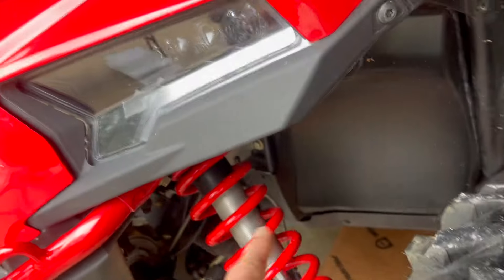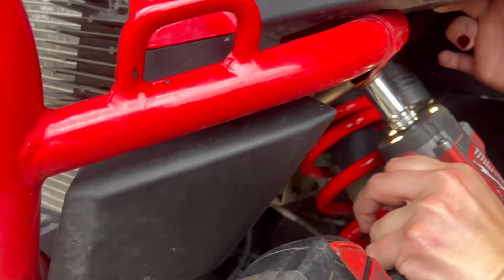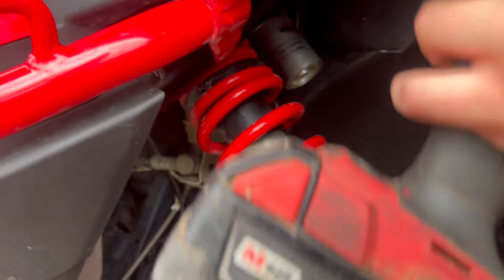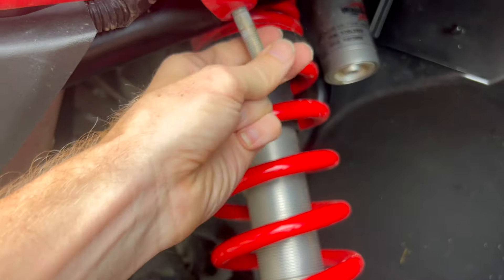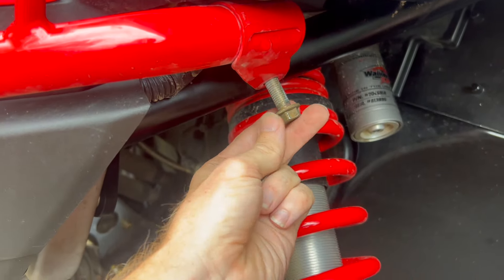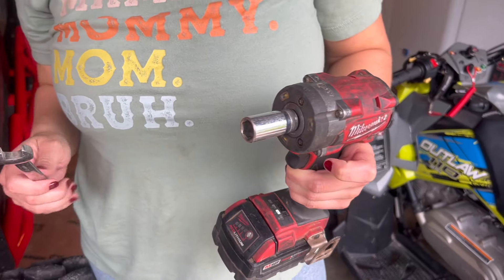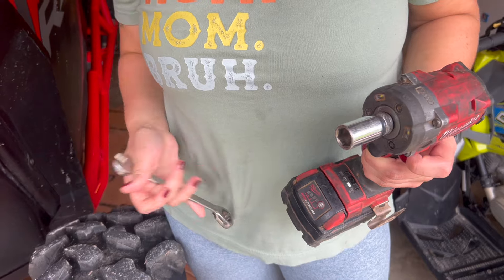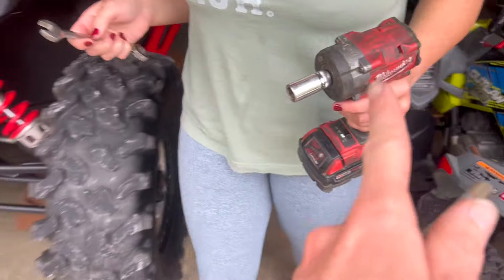Having an impact or ratchet will make it a lot easier. There's a 15 millimeter bolt that comes up through that factory bolt hole, and the nut is on the back side. You will need a 15 millimeter wrench and a 15 millimeter socket — the impact just speeds up the process.